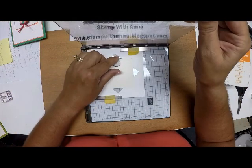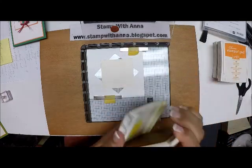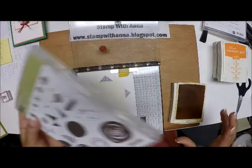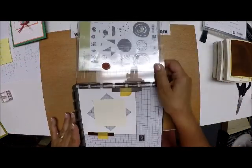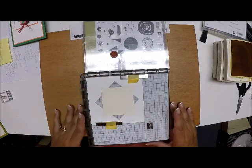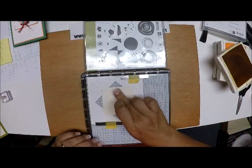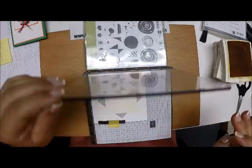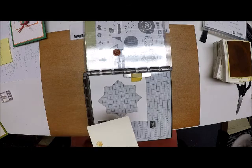I'm going to bring my plate down and press — now my stamp is mounted. I'm going to bring in my Crushed Curry stamp pad and ink this up. If you were at a table with room, you could lay your stamp pad case underneath for a nice firm surface. I'm going to stamp and press down, and the beauty of this is if I didn't get a good impression, I can come back and stamp again.